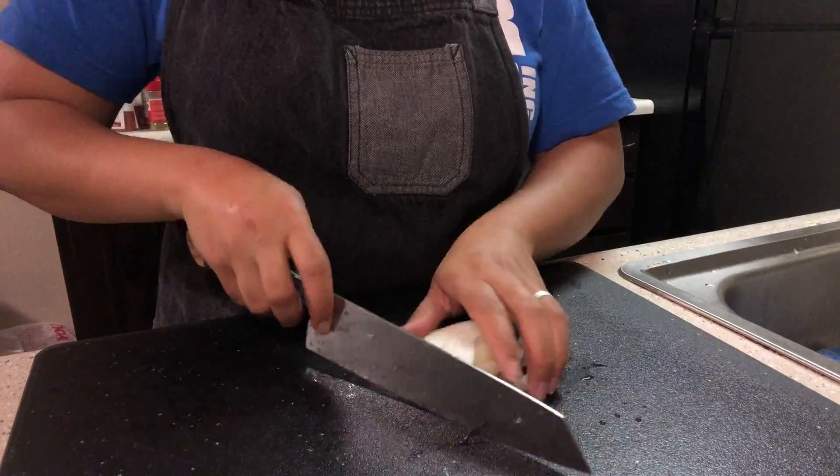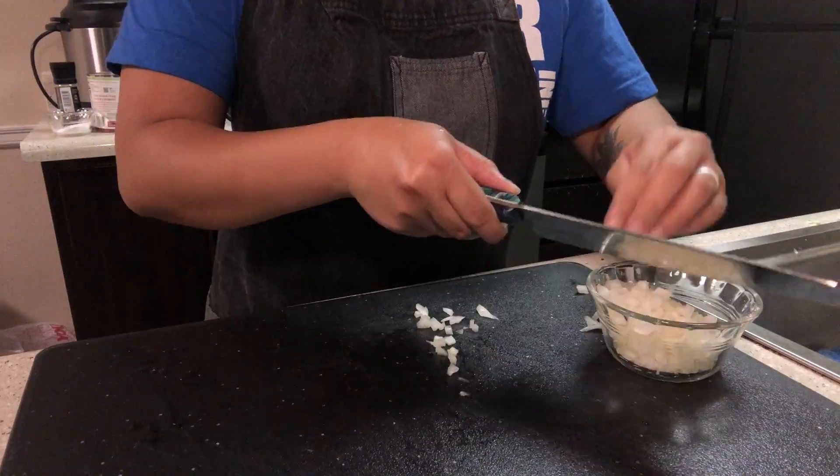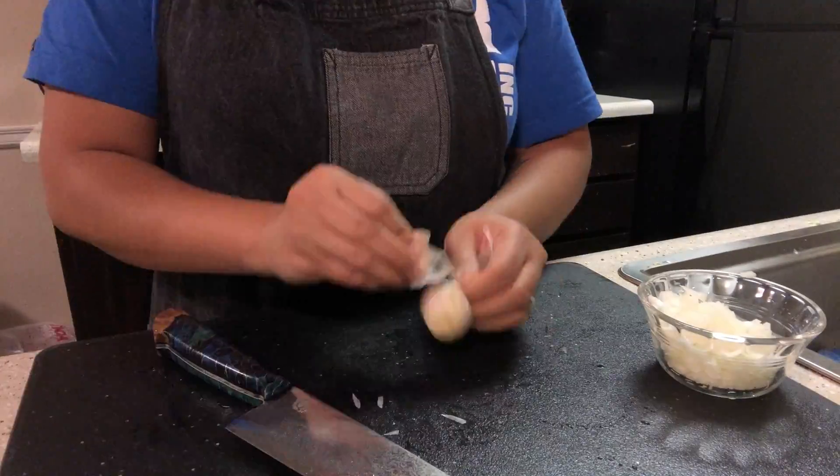The first step is to small dice your onion. Then peel and mince your garlic.